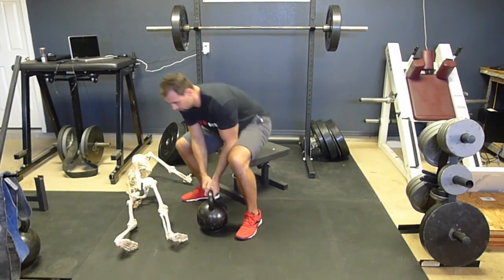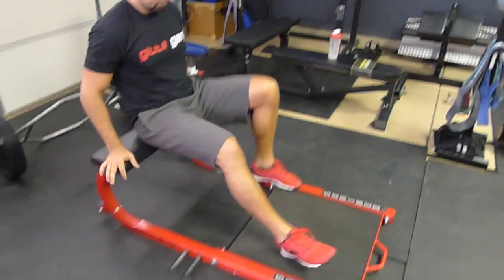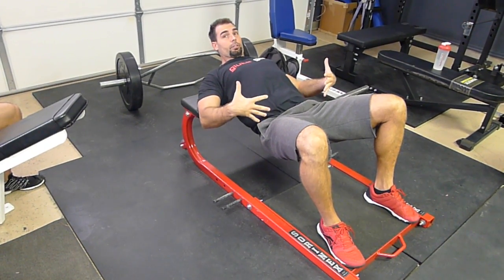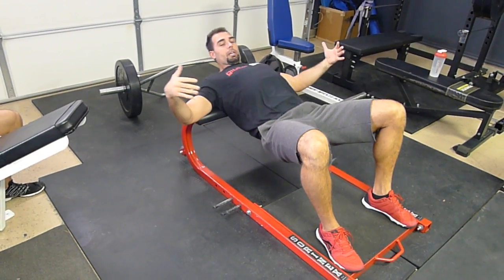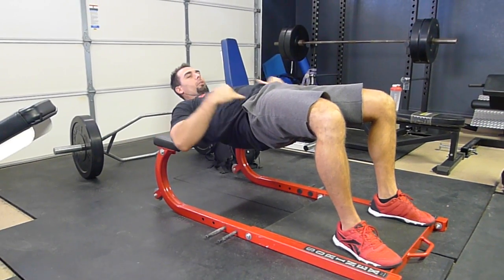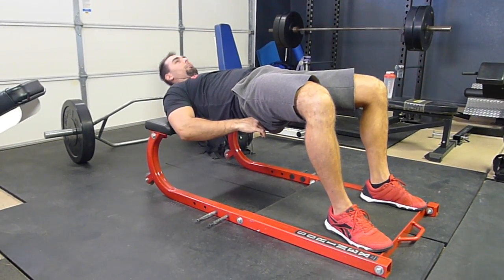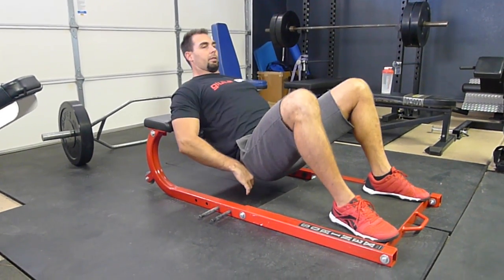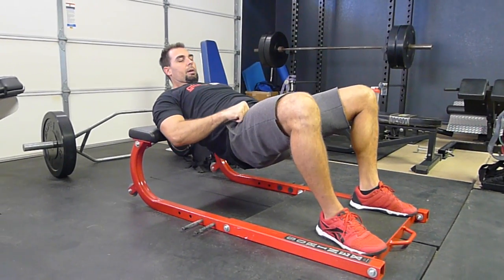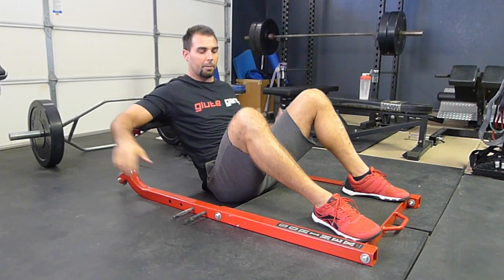This also applies to a hip thrust. When you do a hip thrust, at the very top, you're going to have a lot of shear force if your spine is hyperextended. But if you keep the torso flat and just push the glutes upwards with the torso remaining flat, you're going to greatly reduce the stress on the low back. Make sure that when you come up to the top of a hip thrust, you're pushing the hips upward with the glutes, and there is a strong glute contraction at the very top of the movement.